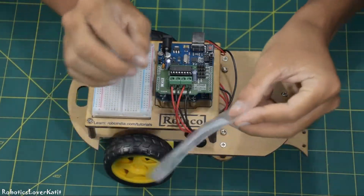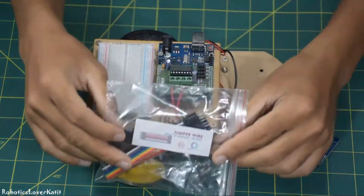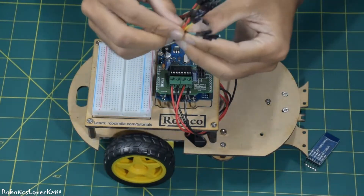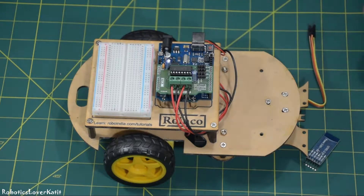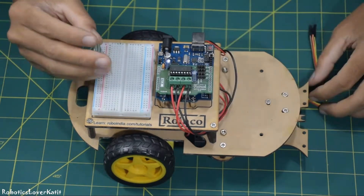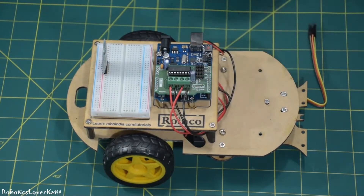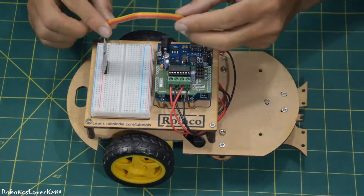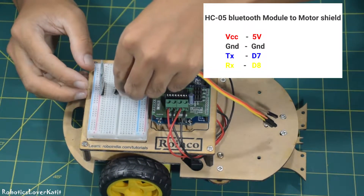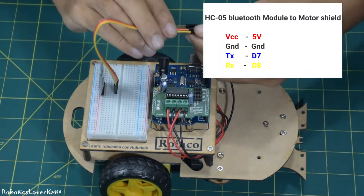Connect the HC-SR05 Bluetooth module using female to male jumper wires to the robot. Plot the connections as shown in the image: HC-05 Bluetooth module to motor shield — VCC to 5V, ground to ground, TX to D7, RX to D8.